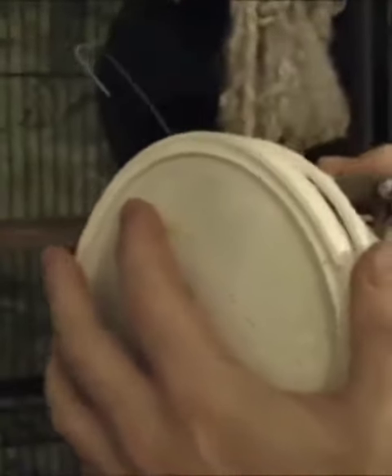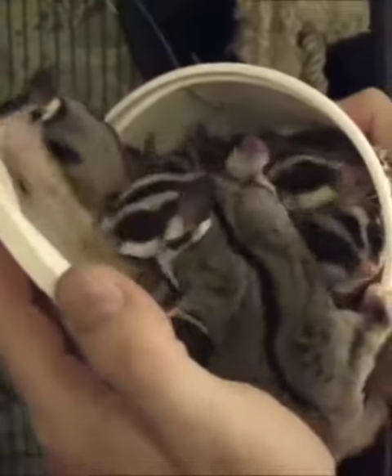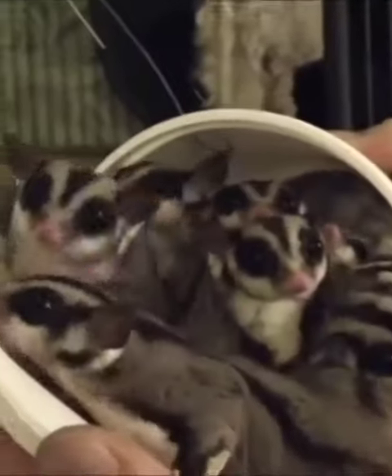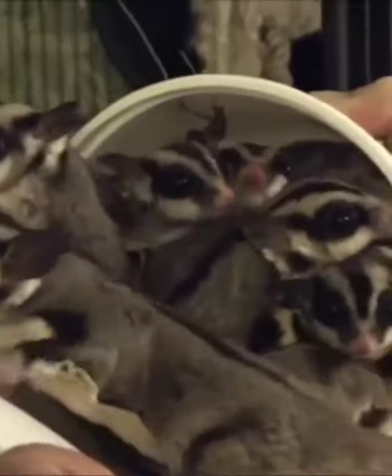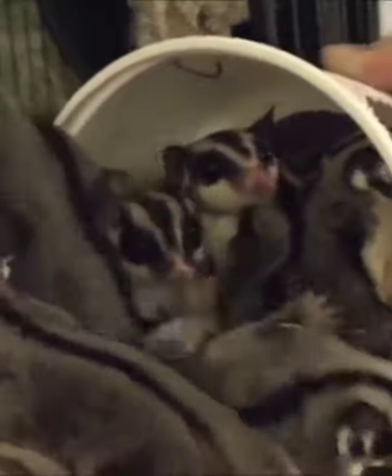How many sugar gliders do you fit in a cooler container? Hello, hi! Apparently at least they put all of their heads in a lot of bubbles. That's what we can do.